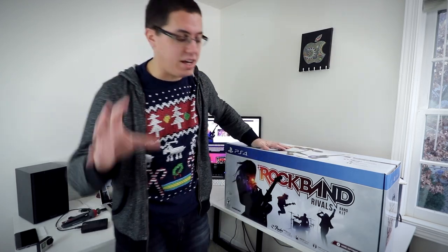Seriously though, Harmonix, thank you so much for hooking me up with this. I said either the PS4 version or Xbox One version is fine with me, so they hooked me up with the PS4 version. Here it is.